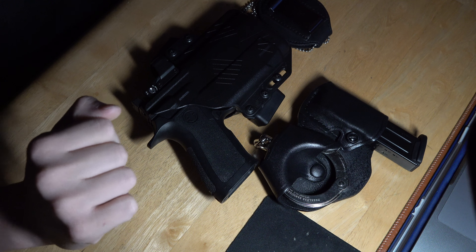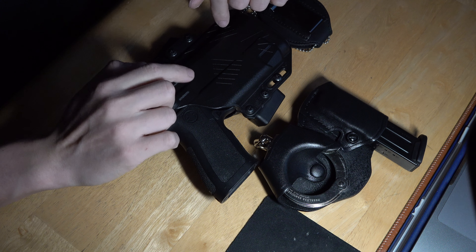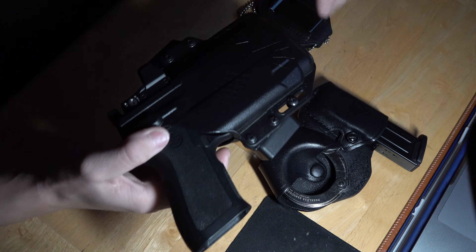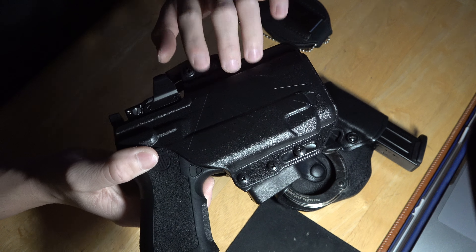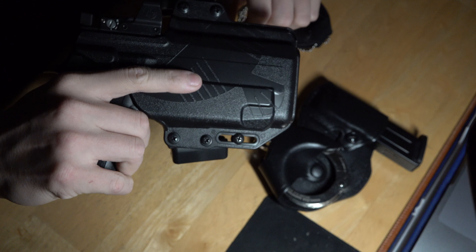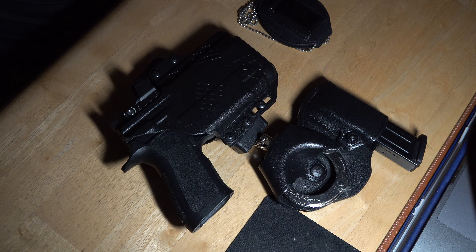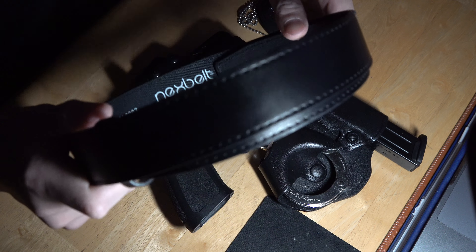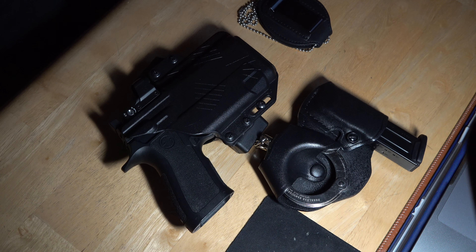So this is our firearm. You can see it's empty — I cleared it before starting the video. This is the carrier. It's pretty cool, you can kind of shift it around and you can see these loops right here. You're supposed to use a nice leather belt and just use it as a regular belt, kind of looping it through.